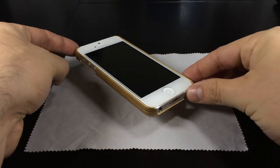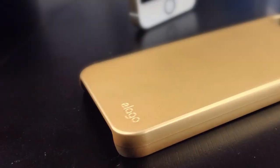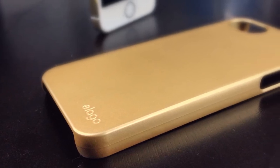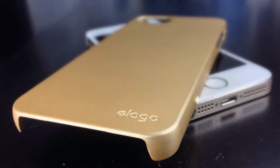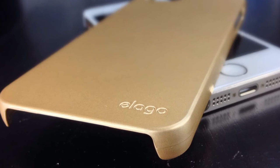My opinion of the S5 Slim Fit 2 case is that I really enjoy the rounded edges on the sides as well as the soft touch plastic. My feeling is that if it's a glossy plastic it looks cheaper, but with the soft touch it looks really classy and elegant. I really recommend checking out Elago and all of their different cases.